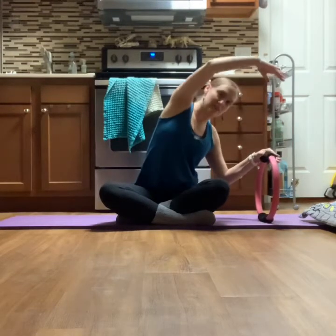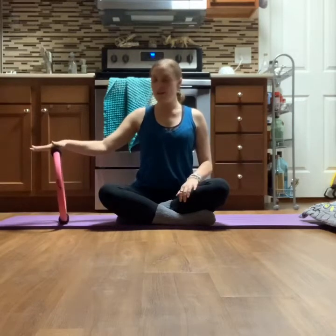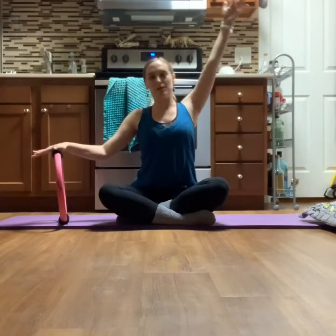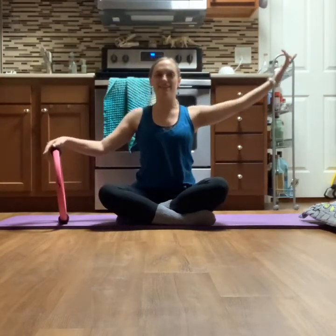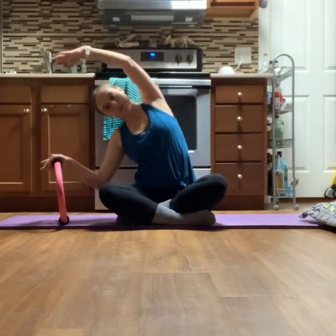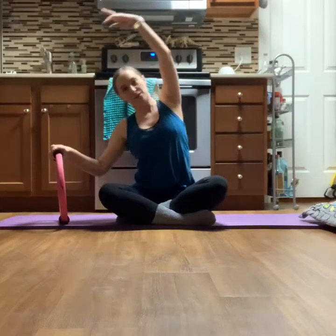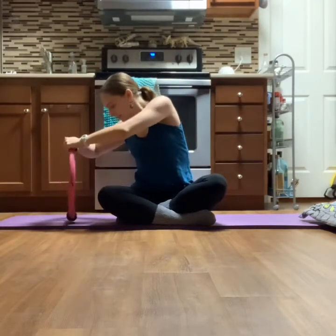Rotate back to face front, exhale come up and over, then take the ring to the other side. Same thing: wrist in front of your shoulder, arm bent. Inhale you reach up, exhale you come over, inhale you reach up, exhale the arm opens. Three sets just like this. On the third set, rotate towards that circle — inhale up, exhale you come up and over, rotate, and pull it in if you need to.